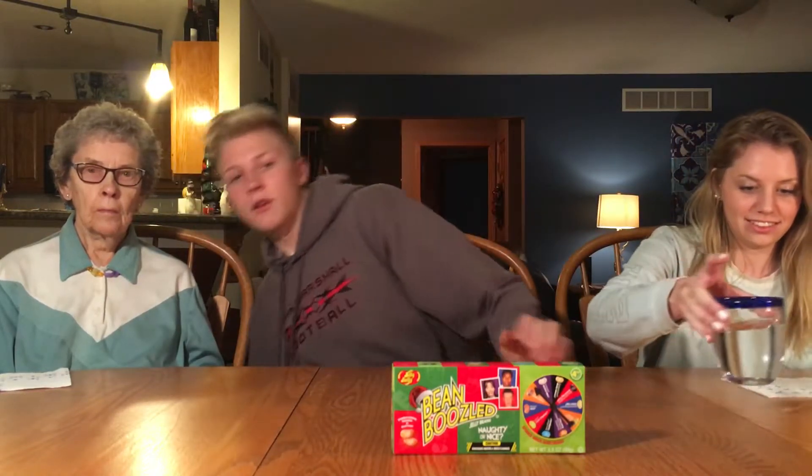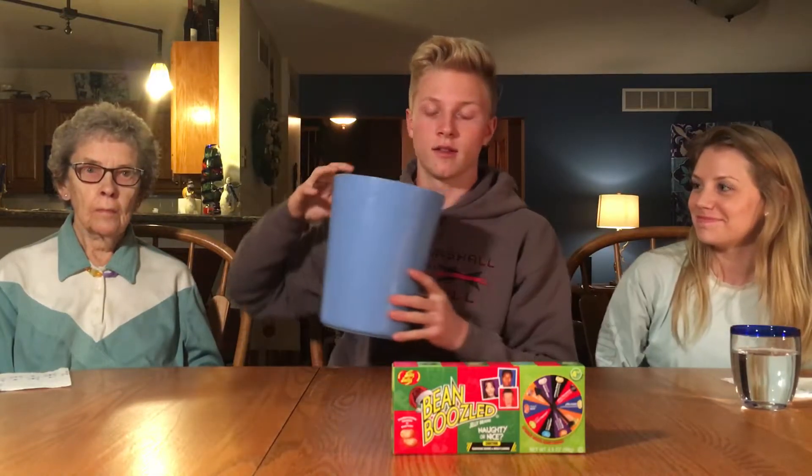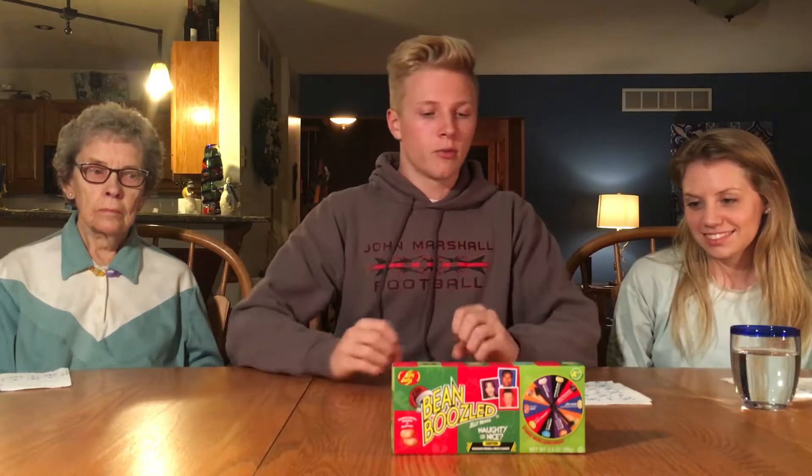We also have a garbage can because it can get nasty — or that's what it says in the directions at least. We also have a spinner to find out what jelly bean we'll be eating, and I will be giving us all the same jelly bean and we're all going to eat at the same time. So that's the gist of it. Let's begin.